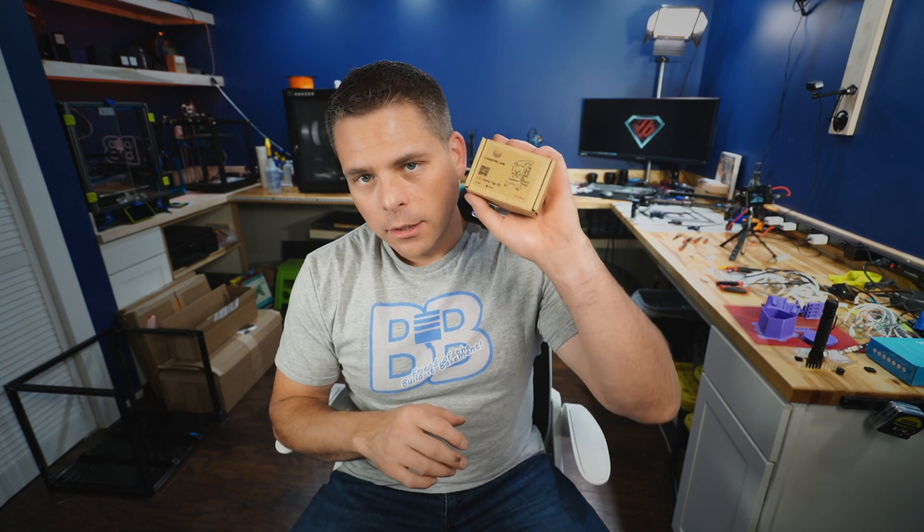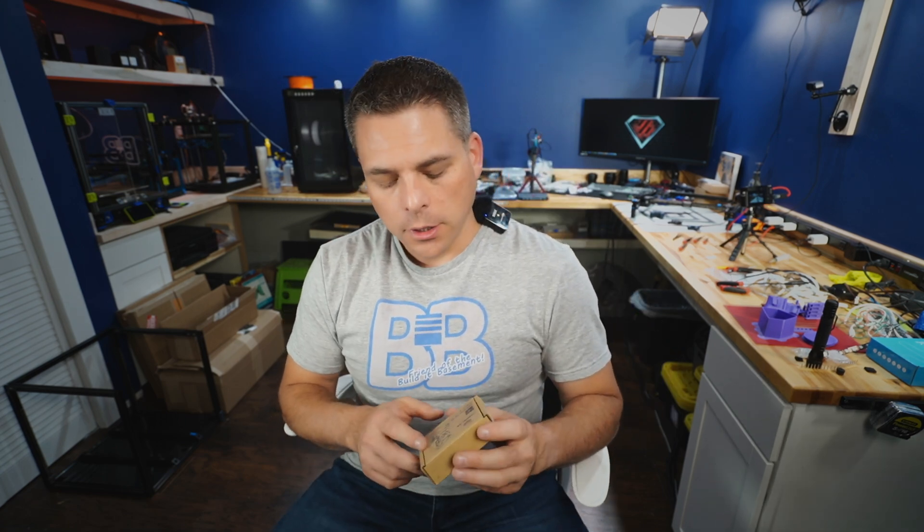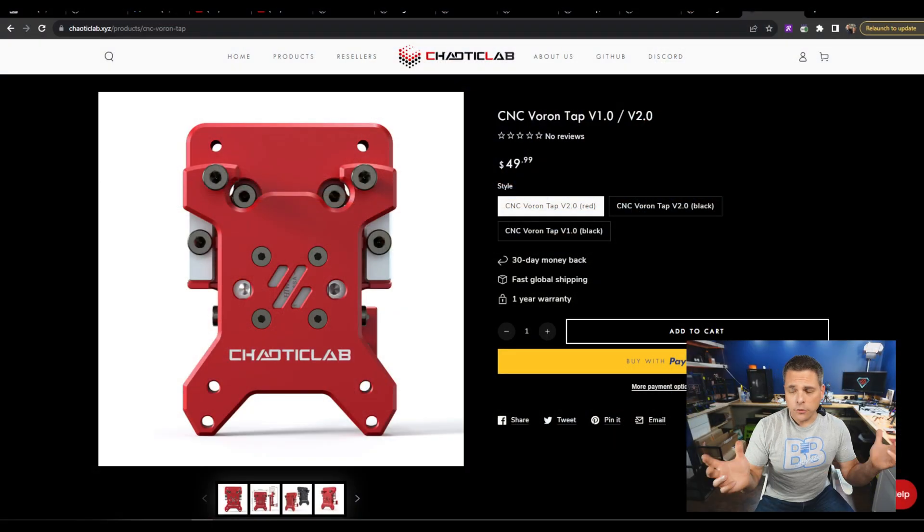Hey, welcome back to the Build a Basement. Today we're taking another look at the Chaotic Labs CNC Tap version 2. I'm looking to solve a couple of issues. A lot of people have contacted me, and Chaotic Lab reached out and asked if I could do a quick video showing how I install a CNC Tap on my Voron printer. I've gone ahead and removed a gantry off one of my printers so we can look at everything really closely.